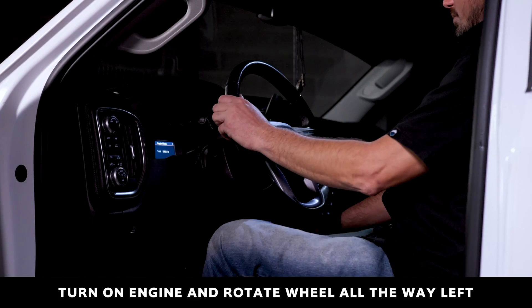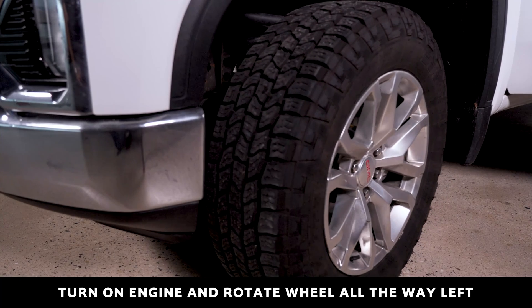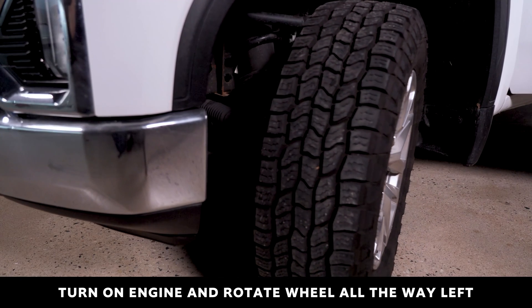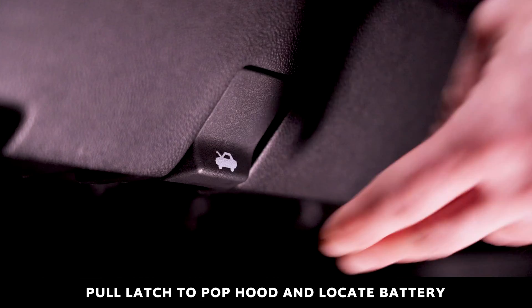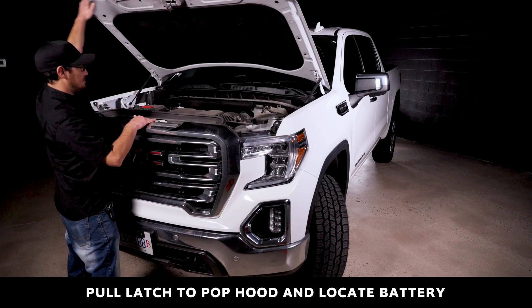To begin, turn on your vehicle and rotate the wheel all the way to the left to make room to reach the ECM. Pop the hood and locate your vehicle's battery on the left-hand side of the engine bay.